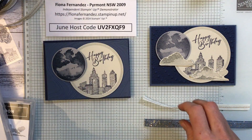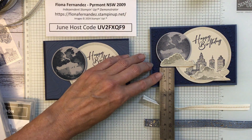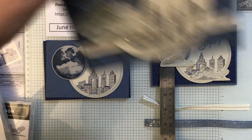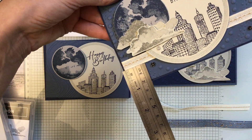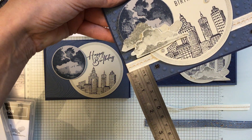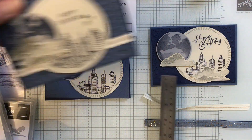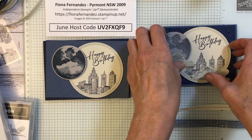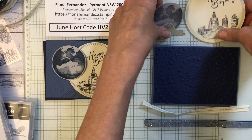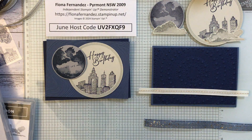I tend to do it per card depending on what I'm doing. My ribbon on this one is up about two centimeters from the bottom of the top panel. So you want to do that first, before you put your other things on. I just do that with a bit of tear-and-tape.